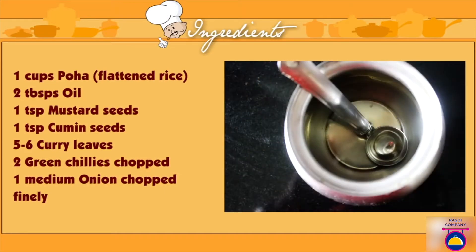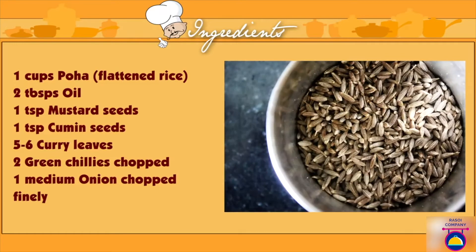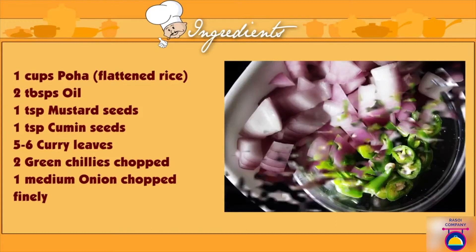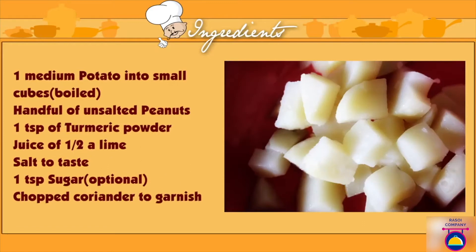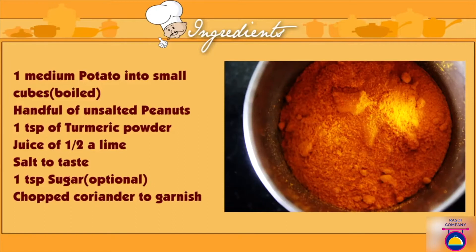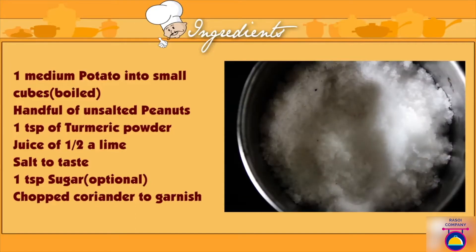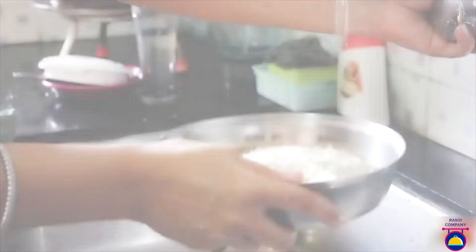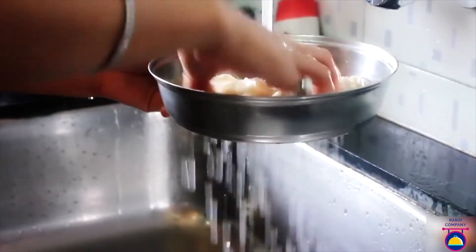Ingredients for poha: one cup of poha, two tablespoons of oil, one teaspoon mustard seeds, one teaspoon cumin seeds, five to six curry leaves, two green chilies chopped, one medium onion finely chopped, one medium potato cut into small cubes and boiled, a handful of unsalted peanuts, one teaspoon turmeric powder, juice of half a lemon, salt to taste, one teaspoon of sugar, and some fresh coriander to garnish.